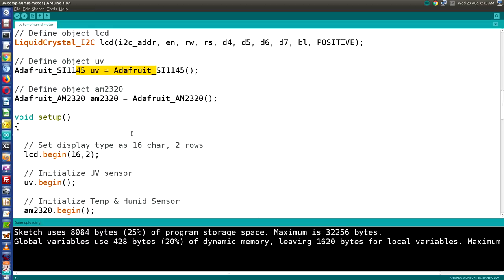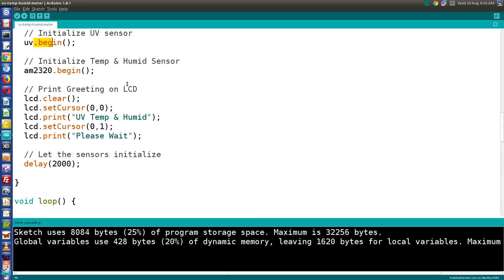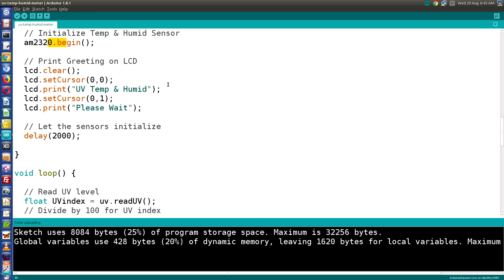The setup is simple: start the LCD as a 16x2 display, initialize the UV sensor, and initialize the temperature and humidity sensor. I also print a greeting on the LCD — 'UV Temp Humid' on the top line and 'Please Wait' on the bottom — and wait two seconds to let everything initialize, since for the first couple of seconds there's no reading and the display would look odd.